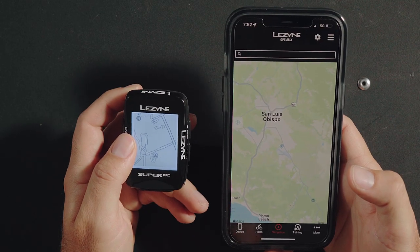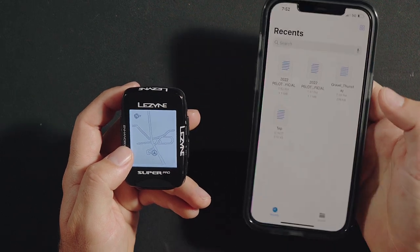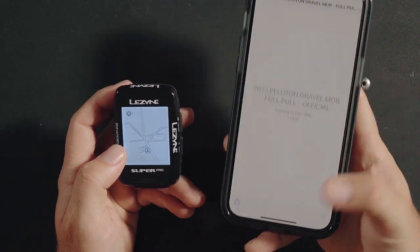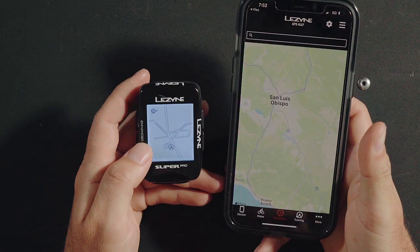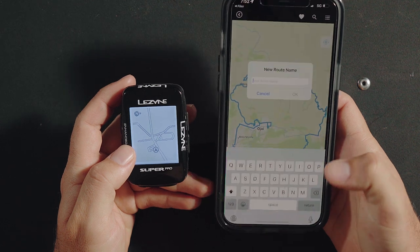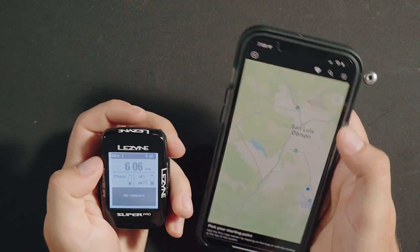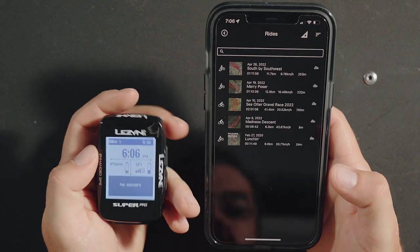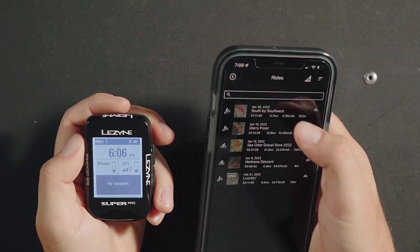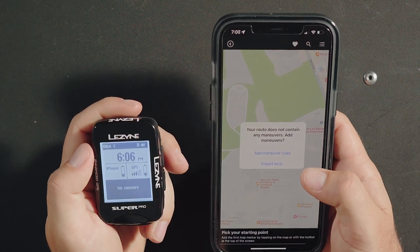To import a TCX or GPX file on an iPhone, first navigate to where the file is saved, select the file and hit share, and select GPS Ally. Then press go or save to save the route for another time. From the create a ride menu, select import ride to import a previous activity as a route. You'll be prompted to add maneuver queues or import as-is.